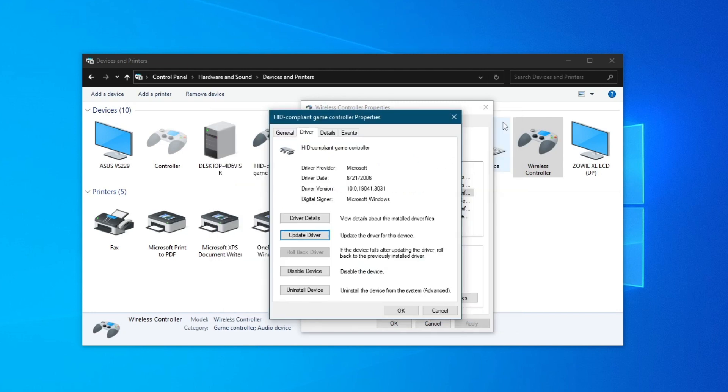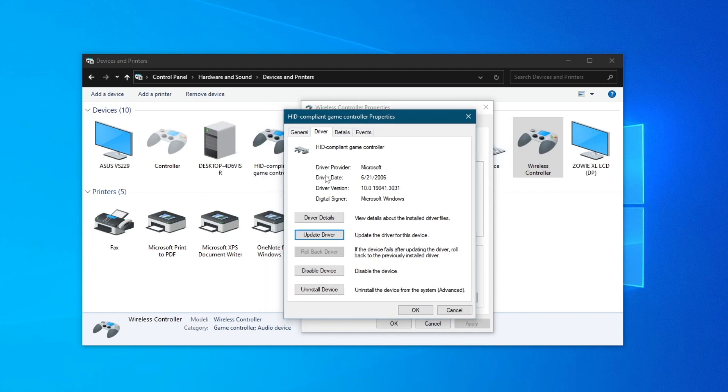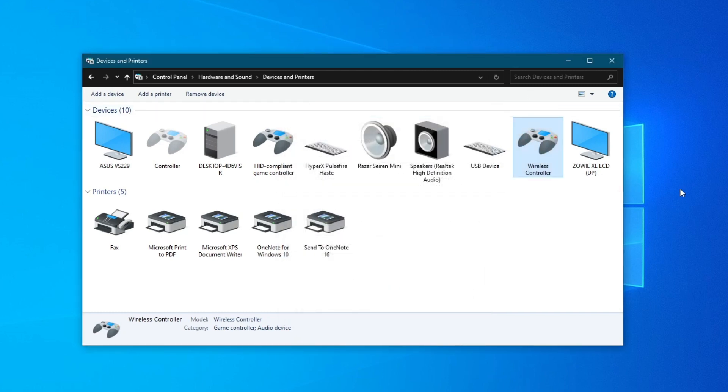If that didn't help, you can also try reinstalling the driver, as it could have some issues with the initial connection. To do that, go back to the driver section of the HID compliant game controller properties and press the 'Uninstall Device' button. After you uninstall your device, unplug it, then plug it back into your PC and see if that helped resolve your issue.